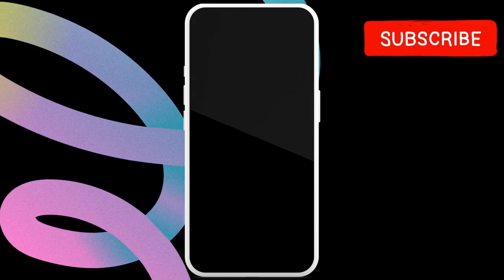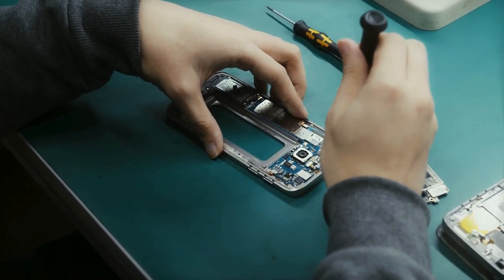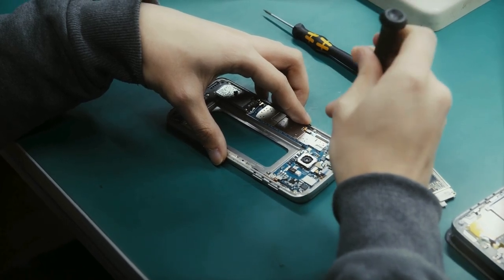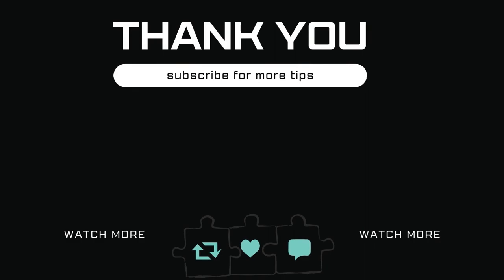Perform the back gesture to stop the phone from vibrating and return to the menu. If your Samsung phone does not vibrate, you will have to visit the nearest service center to get the vibration motor fixed. Let me know in the comments if this helped and subscribe to Glitch Guru for more such tips.